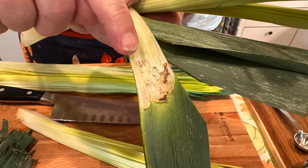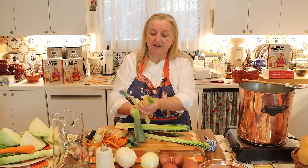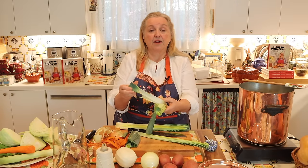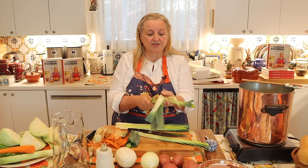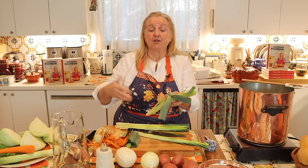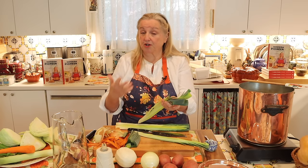Leeks are very, very dirty, so you have to be careful. You don't want any of that grit in your broth — it's not only dirt, it's also gritty. You want to make sure that any vegetables grown in a way where they accumulate a lot of dirt or sand get a good wash.